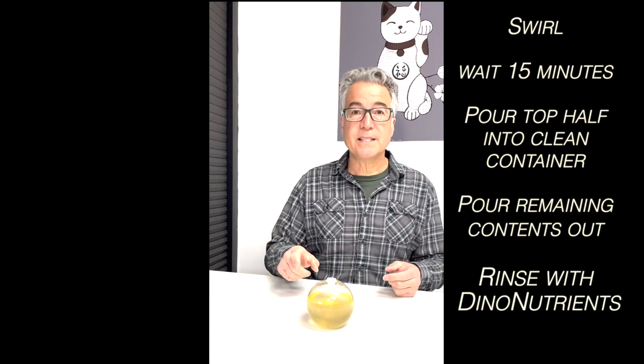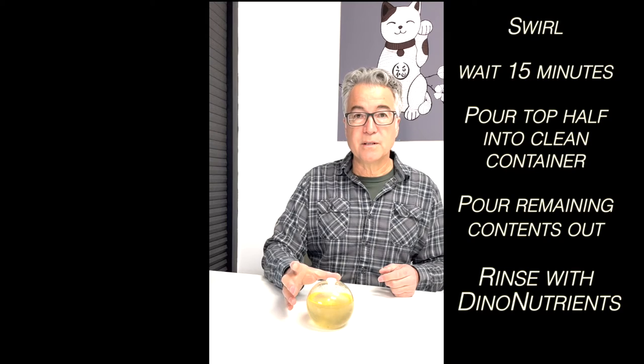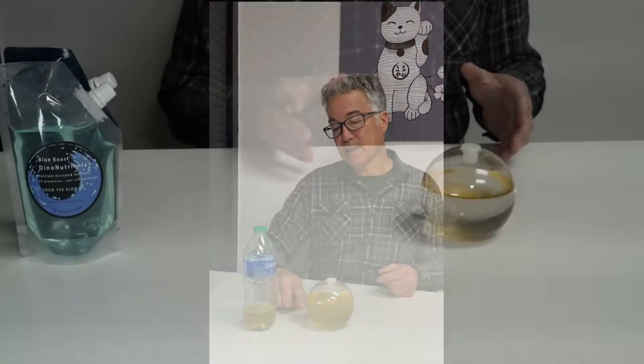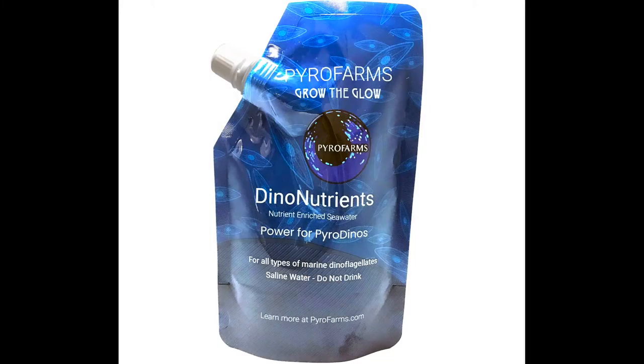Then we're going to let the bioorb sit for 15 to 20 minutes. The living pyrodinos are buoyant and will remain in solution, while the debris will simply fall to the bottom. Once that happens, we're going to pour the top portion — approximately a little more than half — into a clean, clear container. Then we'll take the bottom portion, which is the debris, and pour that down the drain and rinse with dino nutrients. Once we rinse, we'll simply repopulate the orb. Let's start by swirling the contents of this bioorb to get everything in solution, and then we'll wait 15 to 20 minutes for the debris to settle while the pyrodinos remain in suspension.